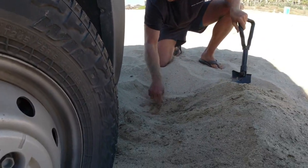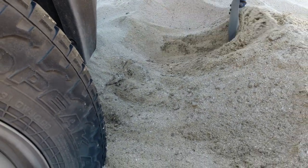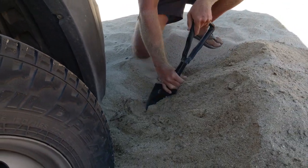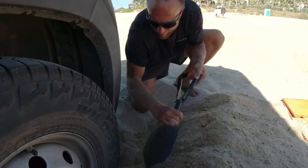If you make it down to the wet sand you'll notice it's much sturdier than the soft dry stuff. So if you can get down to that you might be in better shape for the traction pad to grab onto it.